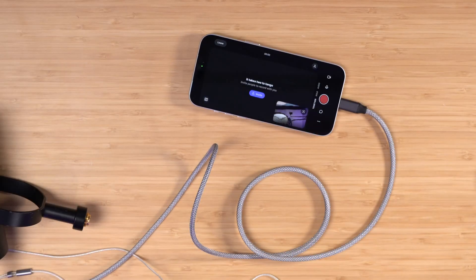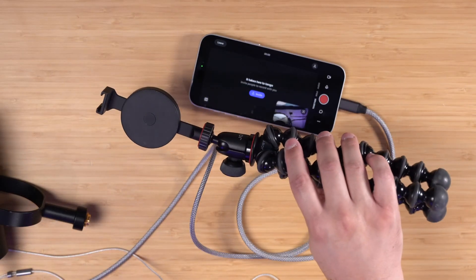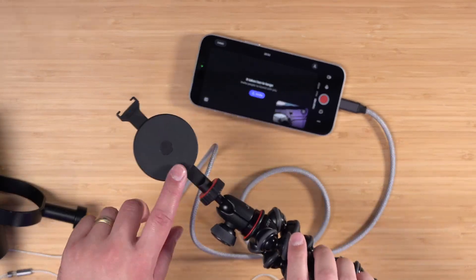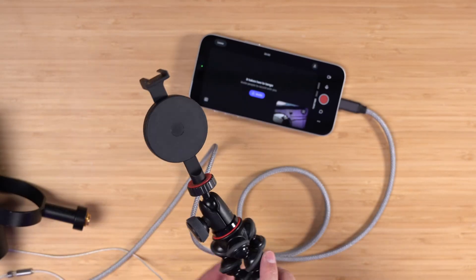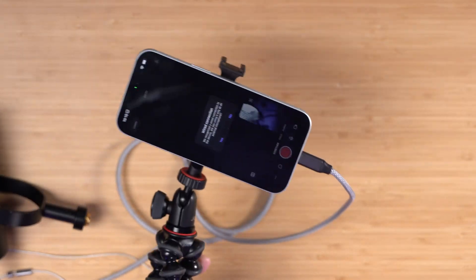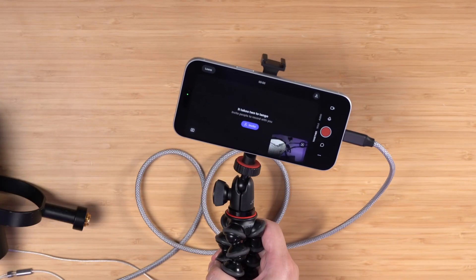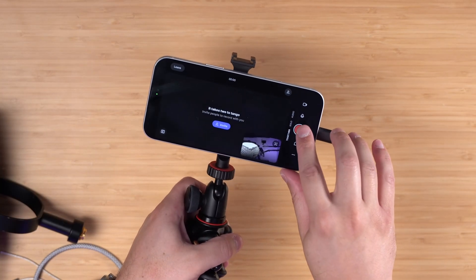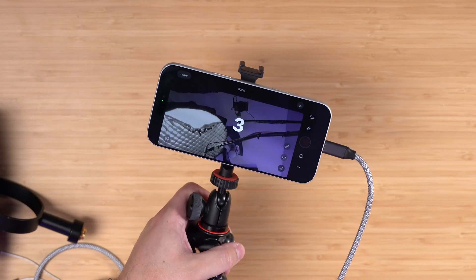The last thing you'll want — because you don't want to hold the iPhone the entire time you're recording a podcast — is an inexpensive tripod, like this one for about $30, and a little clamp or mount for the iPhone. I like using MagSafe mounts that hold onto the phone securely. Once my remote guest has joined or I'm ready to record solo, I'll tap the red button, get a countdown, and I'm recording.